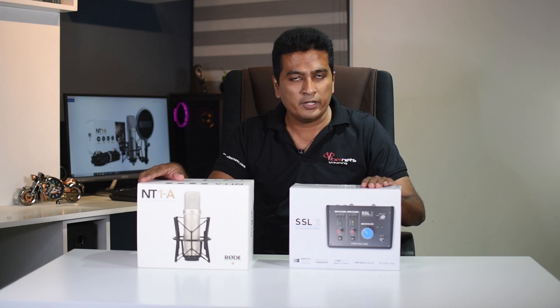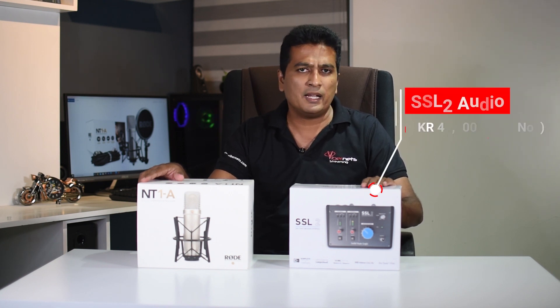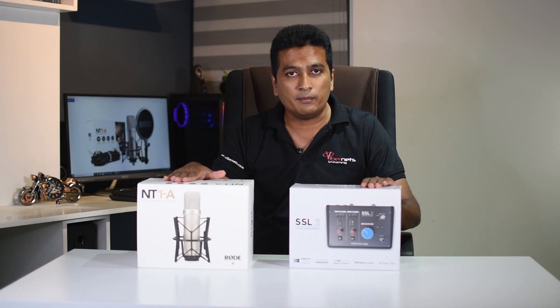If you get your audio interface with the SSL2, you can get it for around $7.50 off. You can get your brand new Rode. This mic is the best way to get your microphone.